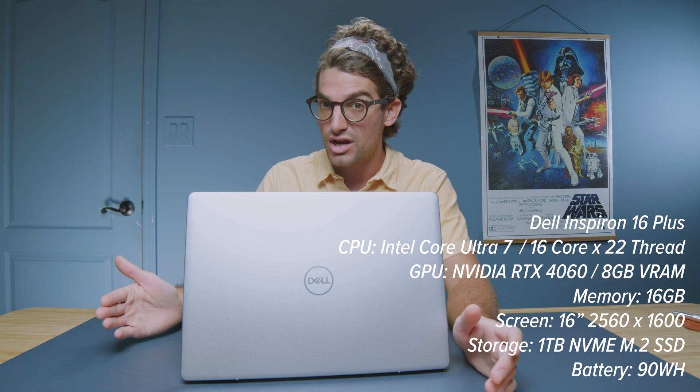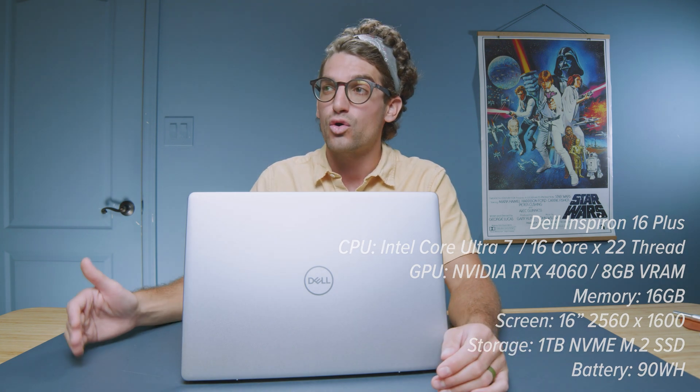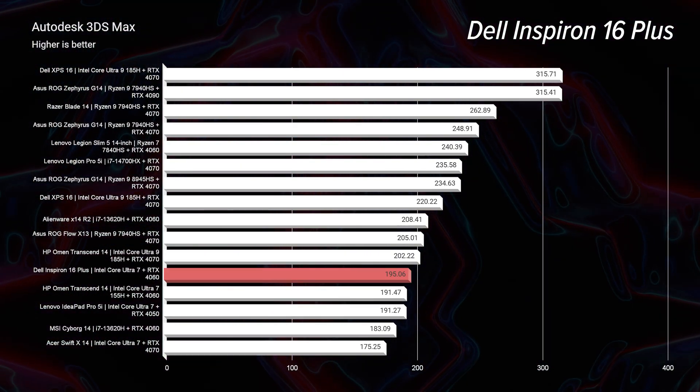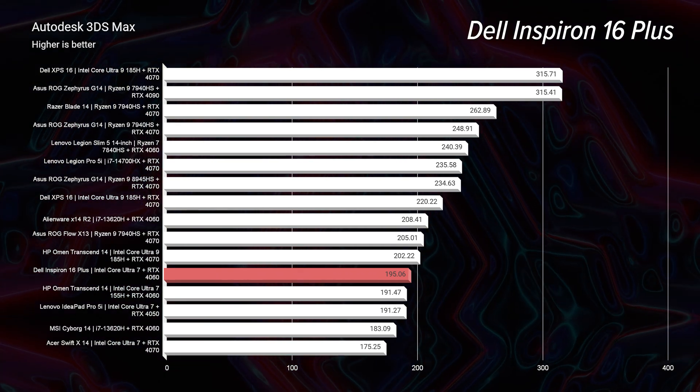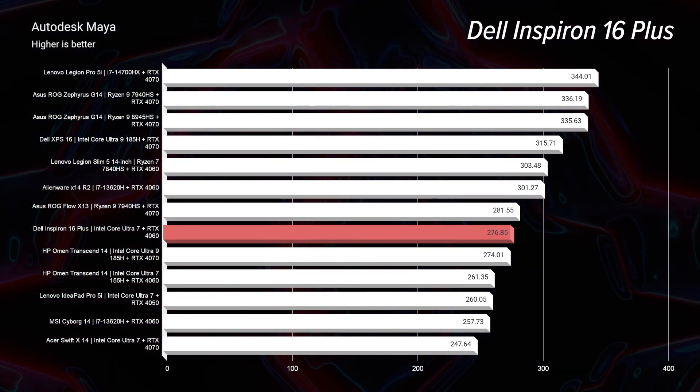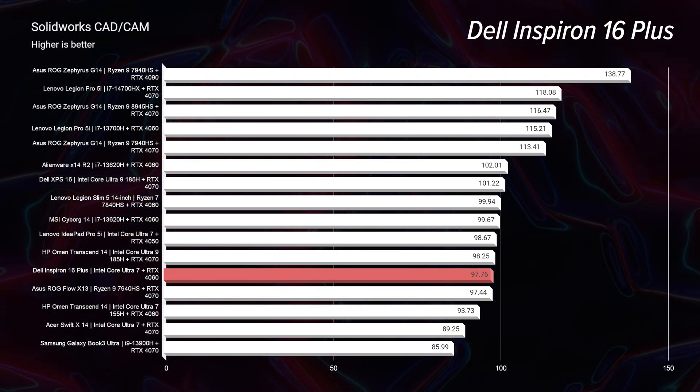Let's go over the specs one more time. There is an upgrade path — this comes with 16 gigs of RAM but you can upgrade it. It has the RTX 4060 and the Intel Core Ultra 7 155H. For 3D modeling: 195 out of Autodesk 3ds Max is good; PTC Creo 191 is pretty good; Autodesk Maya is actually one of the better scores at 176; and SolidWorks is 97. A quick disclaimer around the 3D modeling benchmarks: this laptop has a maximum graphics power of 70 watts, and that's the one thing I mentioned in the intro that may be an issue for you.